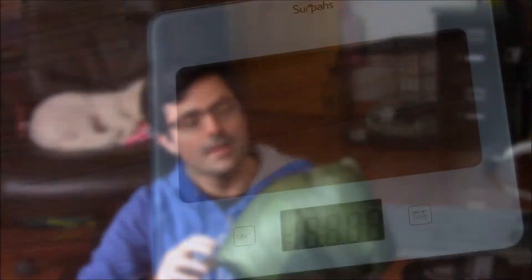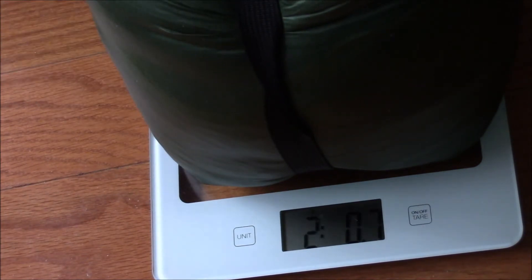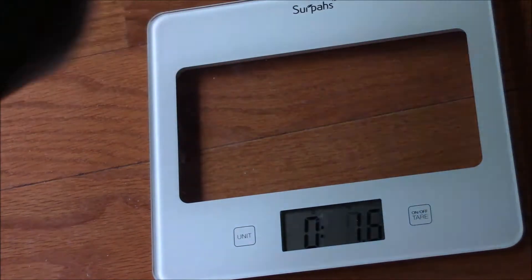Pretty light. I'm going to get it on the scale. That's all zeroed out. With this stuff sack and everything, this bag comes to two pounds — there's a 0.7 ounce there — but two pounds, just like it's advertised online.